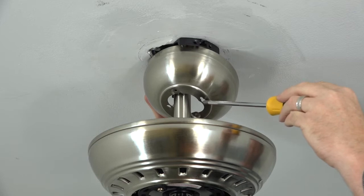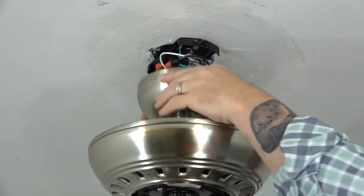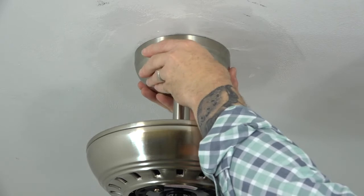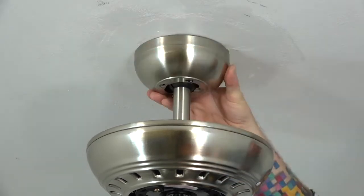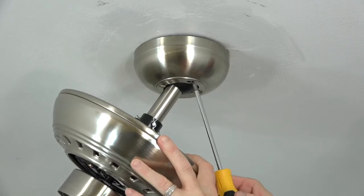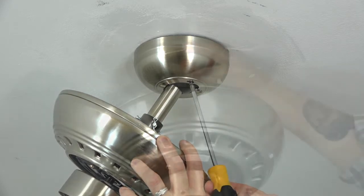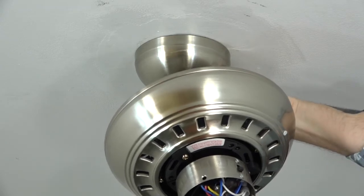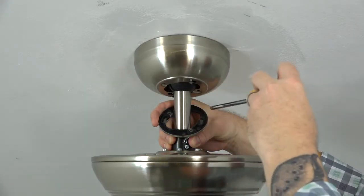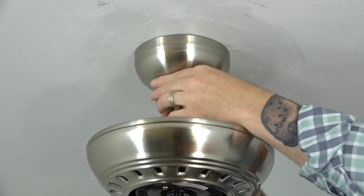The canopy attaches to the mounting bracket using two keyhole slots at the base of the canopy that align with the two loosened screws at the base of the mounting bracket. Align the keyhole slots with the screws, slide the canopy up, and twist to engage the screws in the keyhole slots. If the screws don't come through, loosen them a bit more. Once set, tighten both screws completely with a Phillips head screwdriver — it's okay to tilt the fan assembly for screwdriver access. The decorative ring attaches similarly: slide it up aligning the slots with the screws and twist to lock it in place.